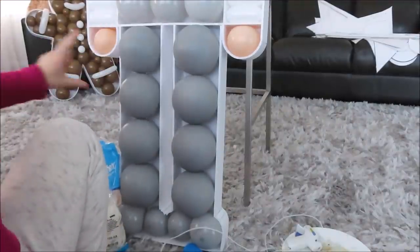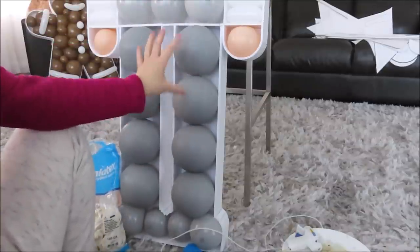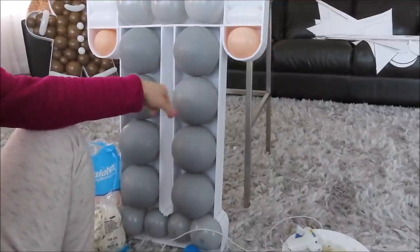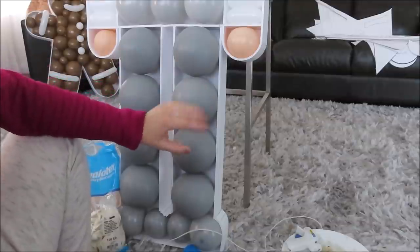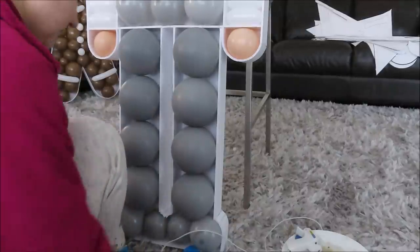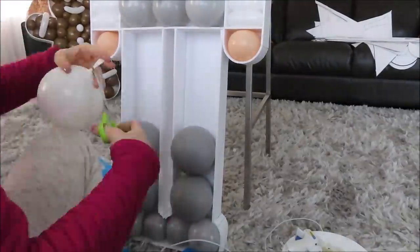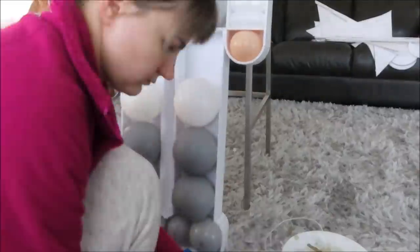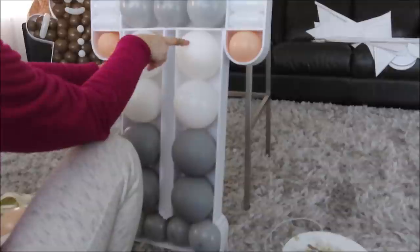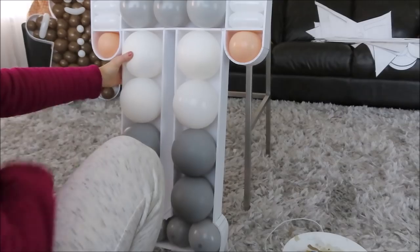I'm going to quickly switch these four balloons because I made a mistake — I noticed it yesterday. I want to switch this section for the white trousers and then the boots at the bottom. Let's pop them and change them. I like this better because the white color breaks down the gray and it looks like trousers.